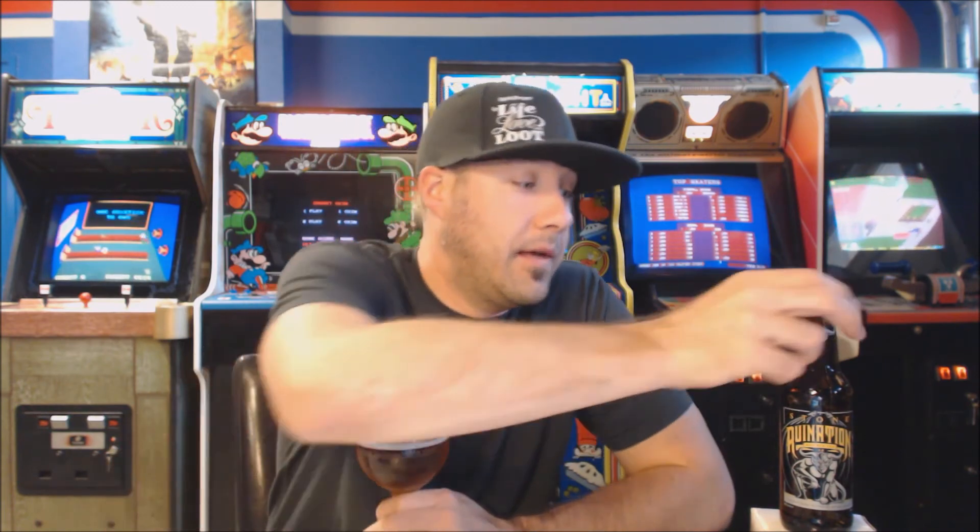As far as a grade, I think this is a solid A beer. I think this is a beer I will continue to have in my fridge all the time. I'm going to go 95 for this one — solid A. Good stuff from Stone.